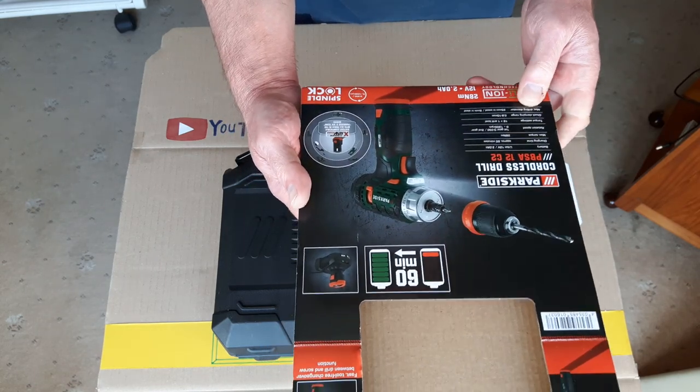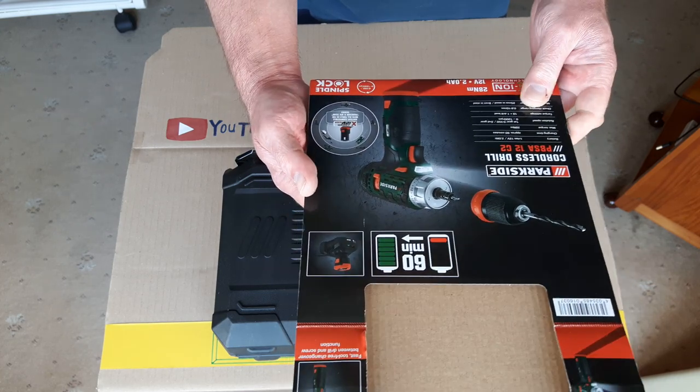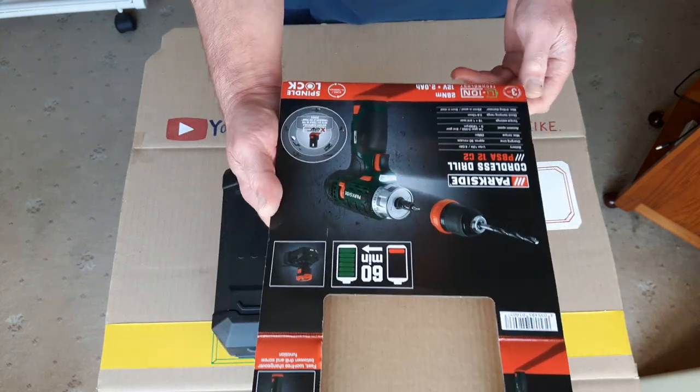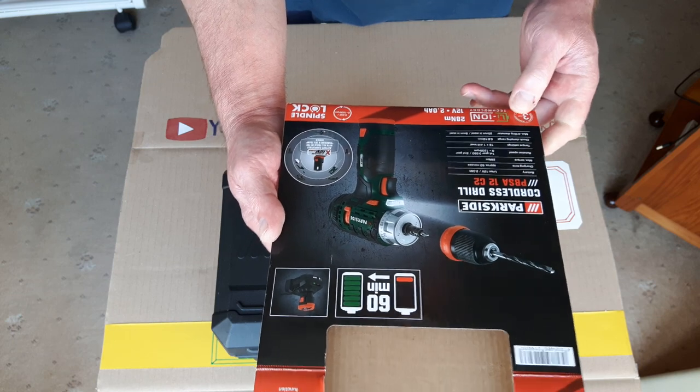They do a drill, an angle grinder, a multi-tool, I think a grass trimmer, a couple of other different tools, and a little sawing gadget as well. Anyway, I thought this little drill would just be handy — just for a quick smaller job, outside, if I don't want to get the big drill out.